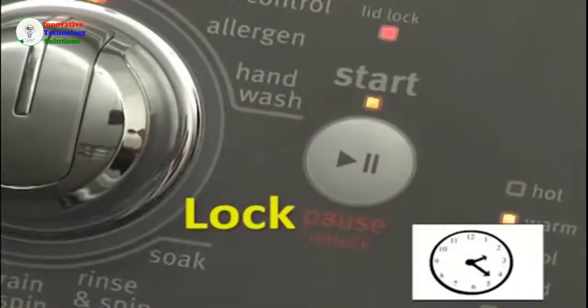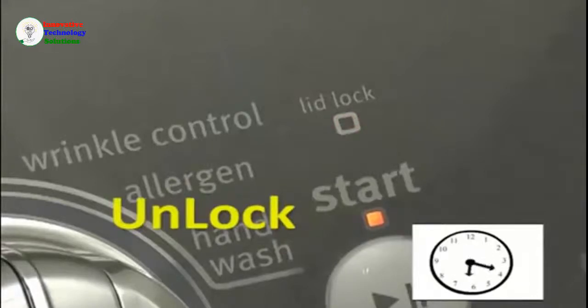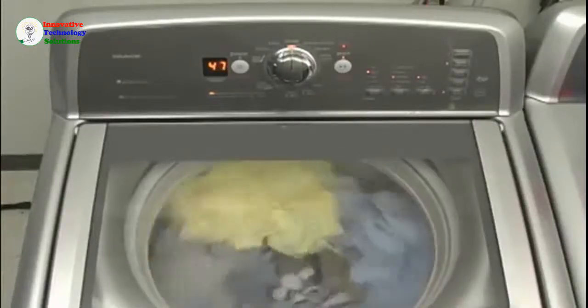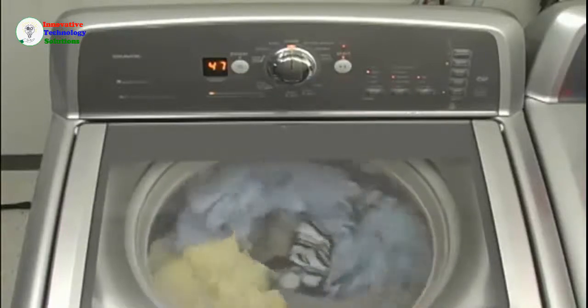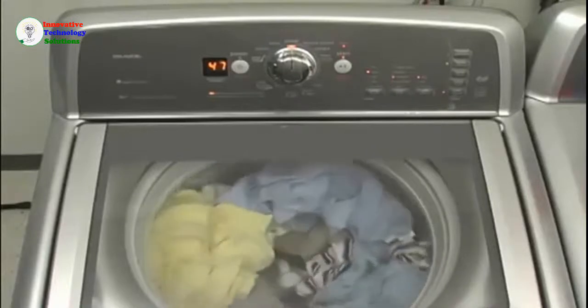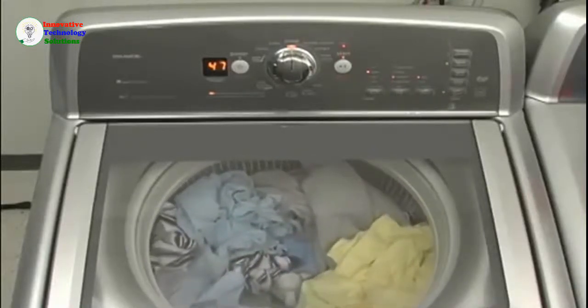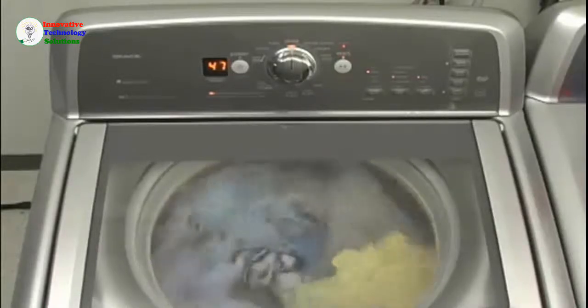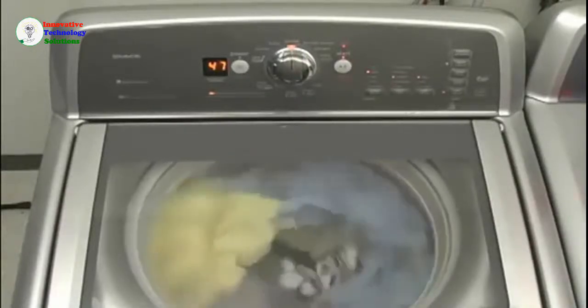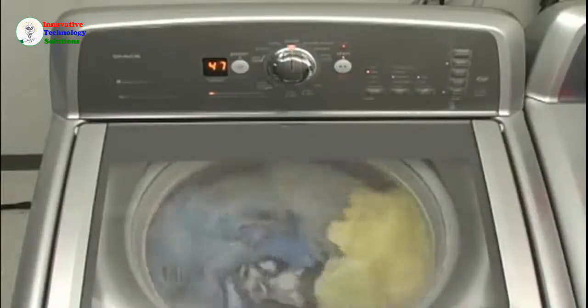Let's take a listen. This is part of normal operation and the beginning of the sensing sequence. Locking the lid allows for high speed spinning and helps contribute to the high efficiency of these washers. Once the lid is locked, these low water washers work differently to sense load size and fabric type. The first thing you will notice is that no water enters the washer for up to two to three minutes. The washer is determining the load size through a series of spins of the dry load. This process also identifies potential out of balance loads.